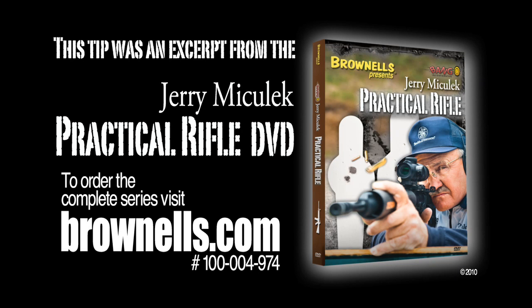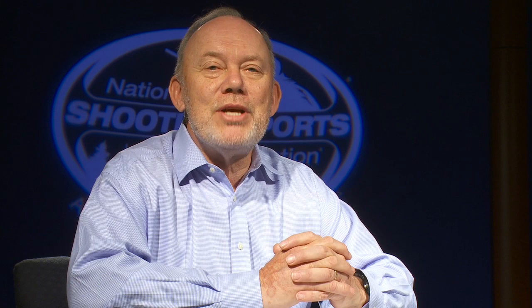A great tip from a great shooter. If you're interested, you can order the complete series of these practical rifle shooting tips from Brownells.com. So go out to the range and try this tip this weekend. And if you're looking for a range near you, visit our website, wheretoshoot.org.